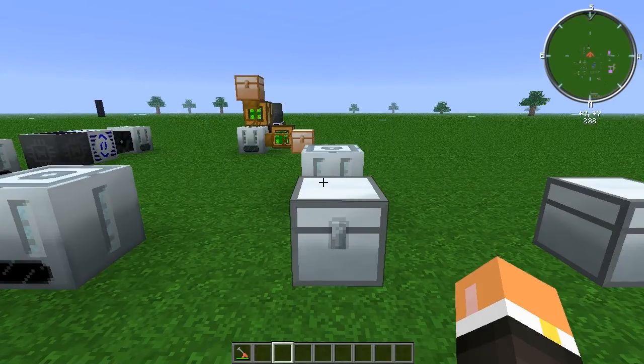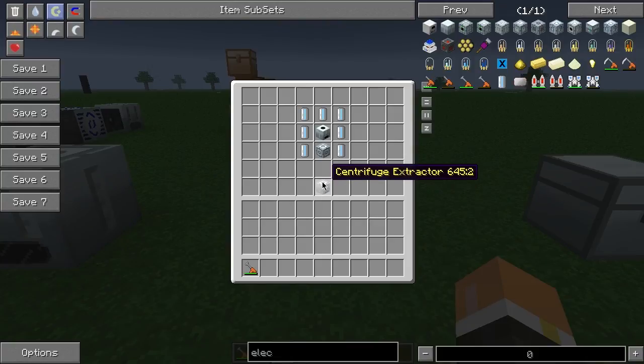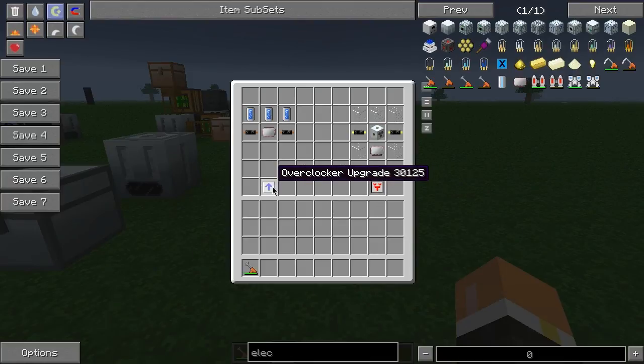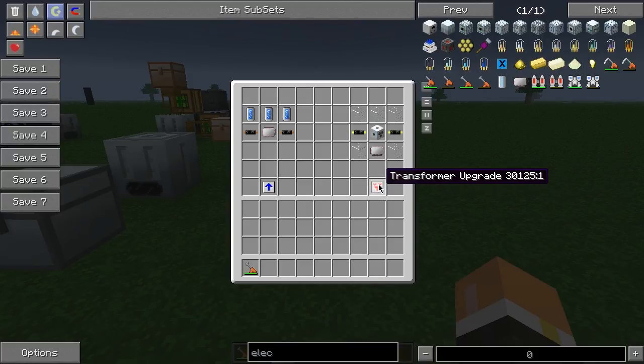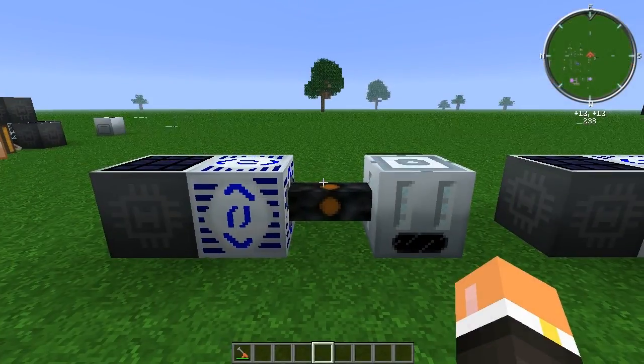To build the centrifuge extractor you're going to need seven electrolyzed water cells, a regular extractor, and an advanced machine block. The overclocker upgrade is three 10k coolant cells, two copper cables, and a regular electronic circuit. The transformer upgrade is going to be five glass, one regular electronic circuit, two double-insulated gold cables, and an MV transformer.